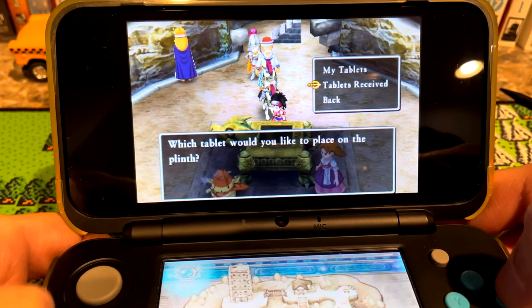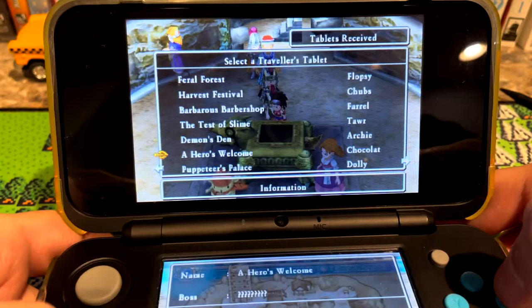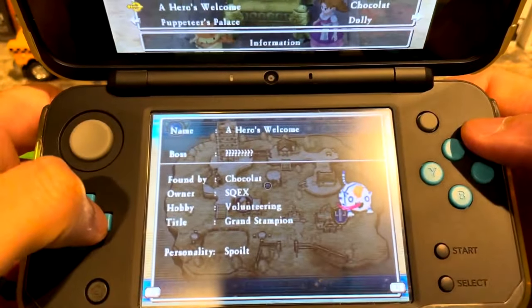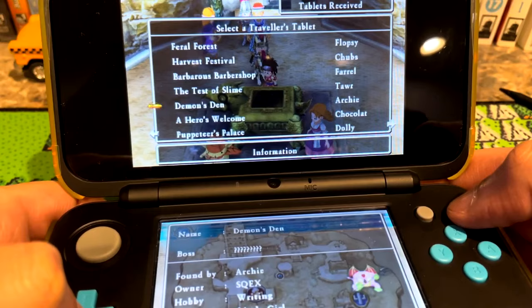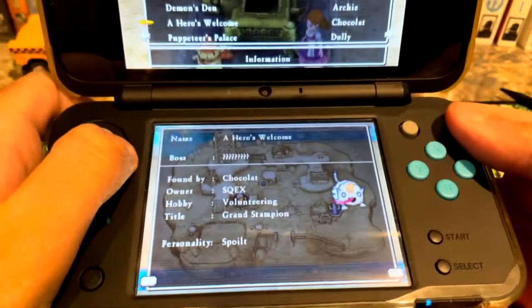And that's how you get the DLC for Dragon Quest 7 and Dragon Quest 8 on the 3DS. Honestly, it's unfortunate that they did DLC for these games since they could have just had it unlocked from the get-go. But we have to jump through these hoops to get it, and this is the best option available for now. Maybe one day there will be a better option.